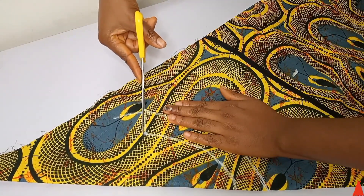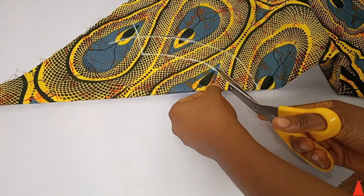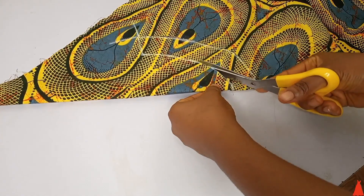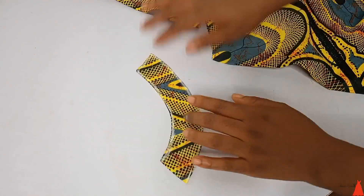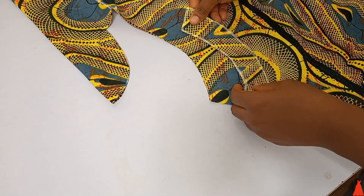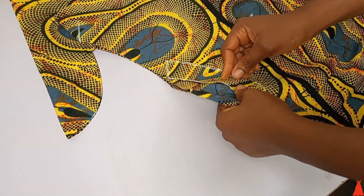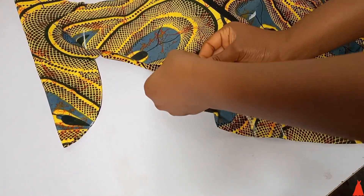After cutting it out, this is what we have. We of course need a facing piece, so I just placed the cut piece again on the fabric, secured it with my pins, and I'm going to cut it out.